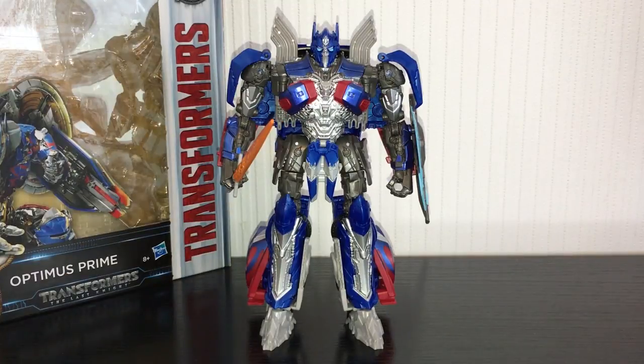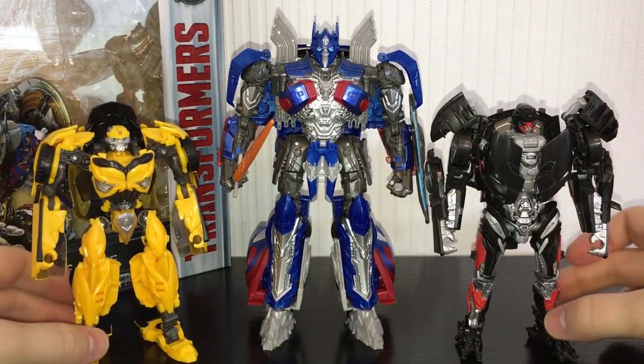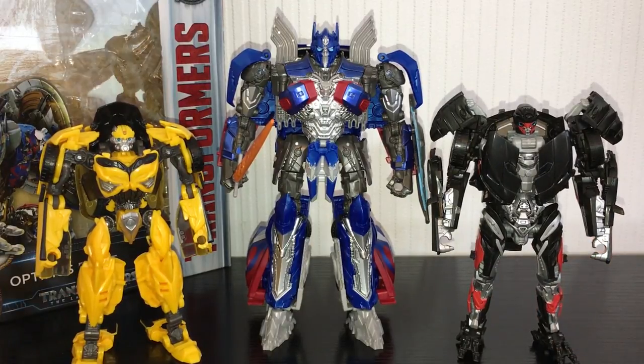For a quick comparison, here he is next to Bumblebee and Hot Rod, the other Autobots from the film. I do think these guys scale pretty well. Hot Rod is taller than Bumblebee in the film, I believe. He's a good size for a Voyager as well.